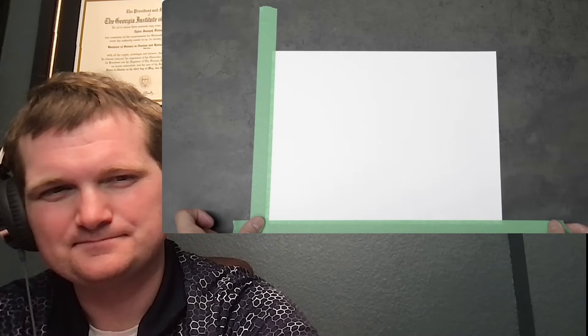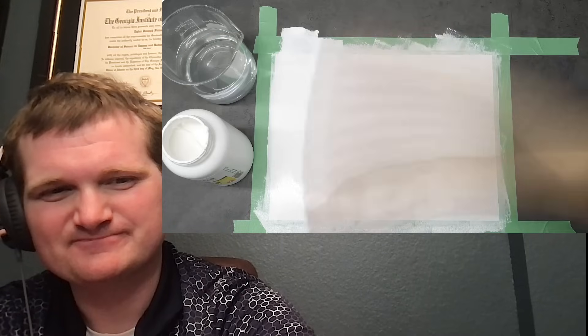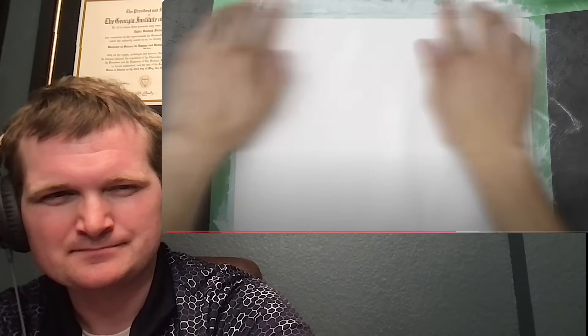I taped down the piece of paper I wanted to use and covered it with a generous amount of gesso. When I felt like I'd done a decent job, I let it dry for a few minutes, then quickly gave it a second coating. The paper slowly started to warp, so when it was dry to the touch I lifted some of the tape and did my best to press it down. I left it overnight, took off the tape in the morning, and it was good to go. Off screen I prepared two other sheets just like this one, for a total of three.